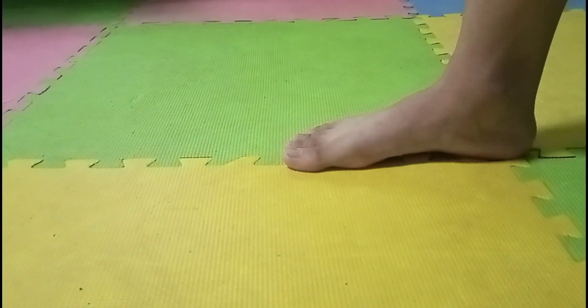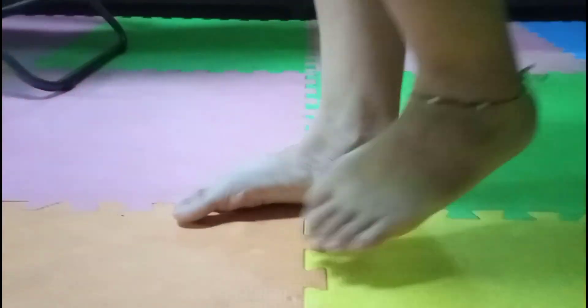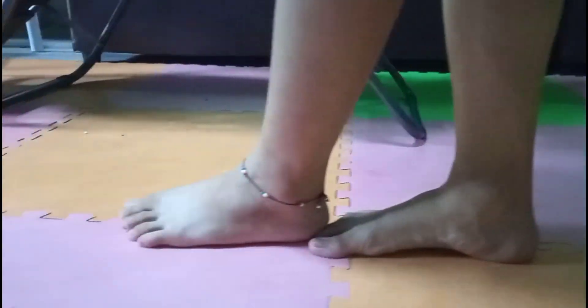The next coordination test for the lower limb is called the heel-toe test. Walk in a straight line so that the heel of one foot comes directly in contact with the toes of the other foot. These tests are used to assess the condition of your lower limbs and whether they can move properly.